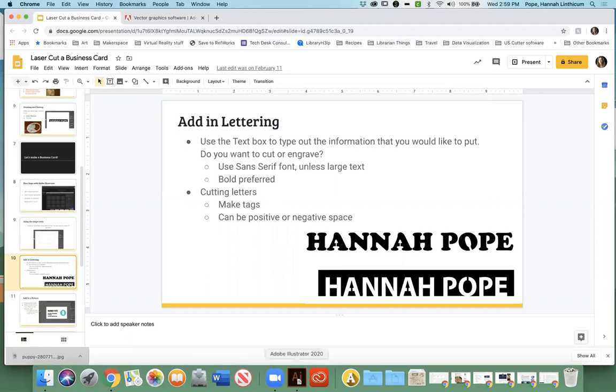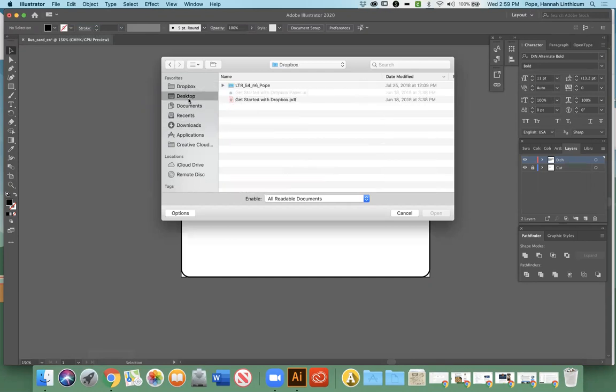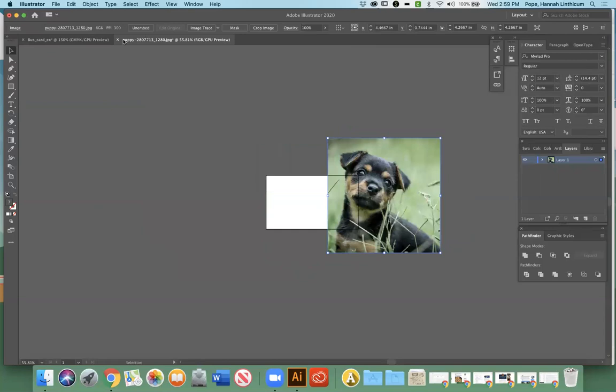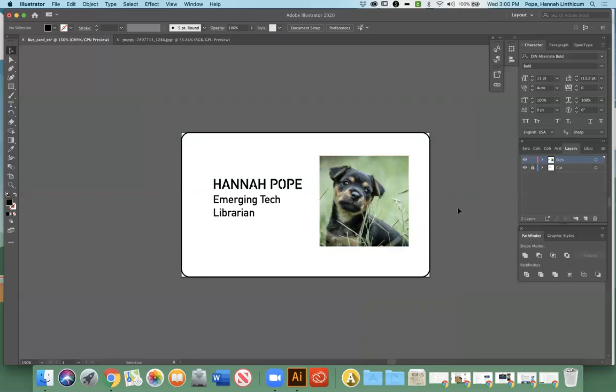You can either go to File > Open, or add it another way. Let's go to File > Open and then select your puppy — I think I had it on the desktop. This opened in a different tab. You can literally just drag this over here and there's the puppy. It's obviously huge, so go to the corner and pull it in to resize it. If you want to keep the proportions correct, hold down Shift as well. So I've got my little puppy. Again, this is on the etching layer — so it's going to etch this image of a puppy and also etch the Emerging Technology Librarian text.